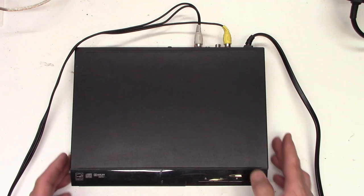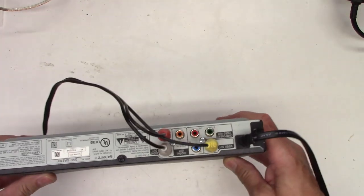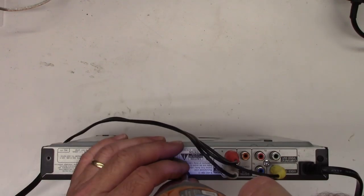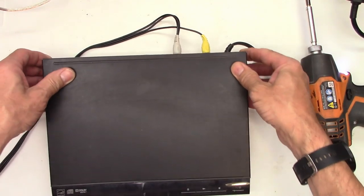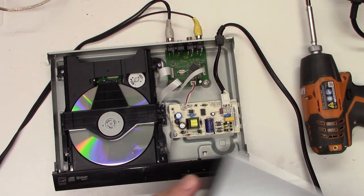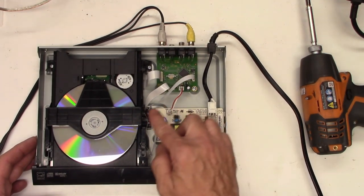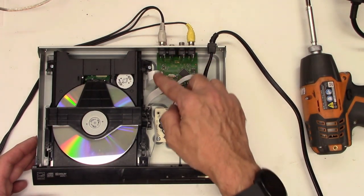So let's service the optical pickup. We'll start by going ahead and taking off the cover. We're going to take off a couple of screws back here and pop off the top. Top is off. Certainly not much in this one — a little power supply and all the DVD circuitry right here.